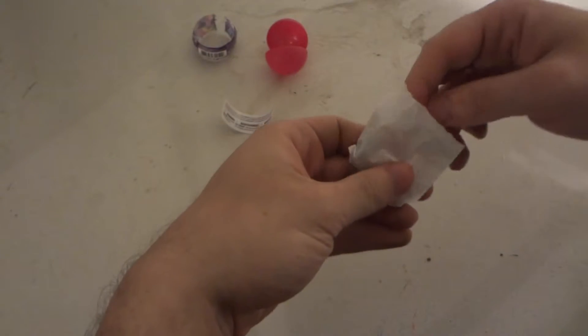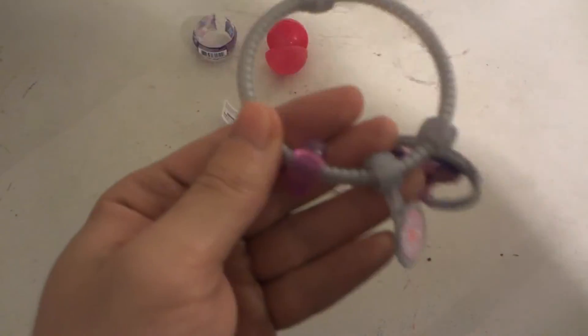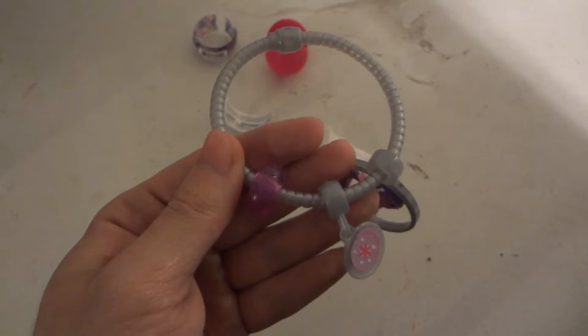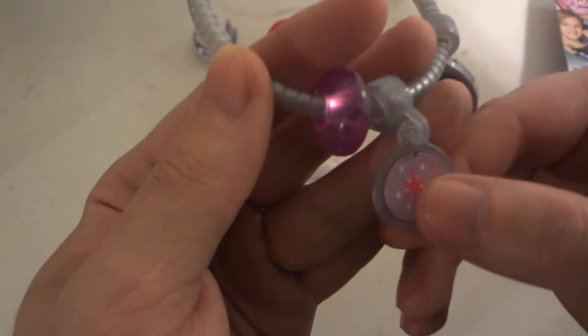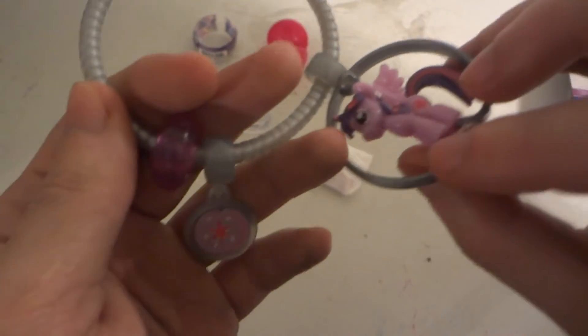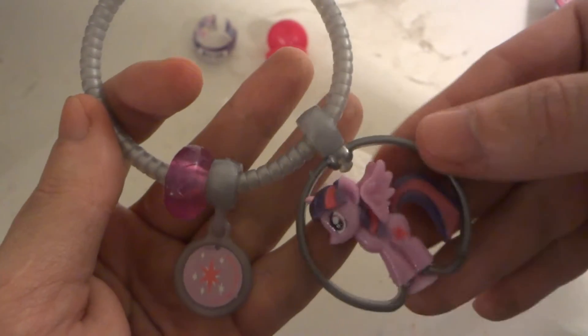Now you really don't know what's going to be in the Brine Bay — it could be one of three possible things. One, it could be these little beads right here, which are called a gem charm. Or it could be a cutie charm. Or it could actually be a pony — a Squishy Pops pony character. So you don't know what's going to be in there.